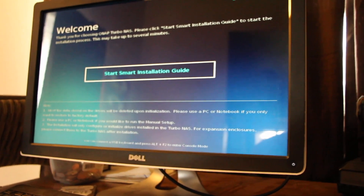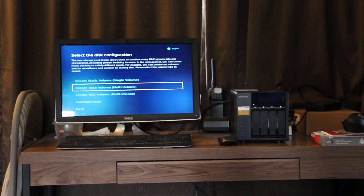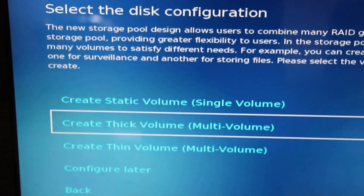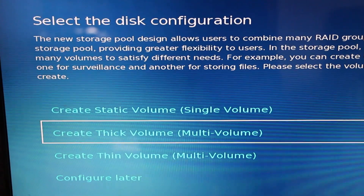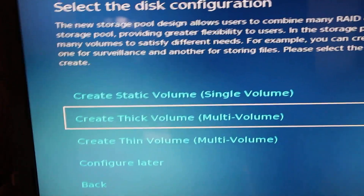We have HDMI output, which makes me think I'm not gonna rely on some sort of weird Windows app to discover this thing. I'm saying no to multimedia features. Select the disk configuration you want — come on, you gotta see this. Create static volumes, create thick volumes, create a thin volume, configure later. I like things thick, and I also like things static when it comes to my storage, but I need it thin. Damn it.